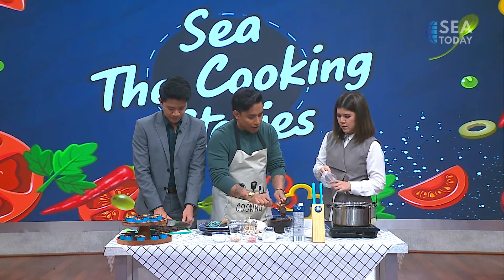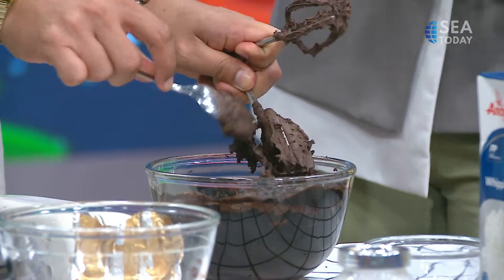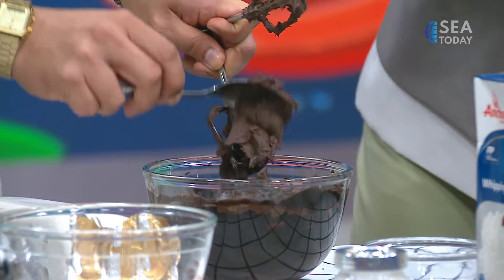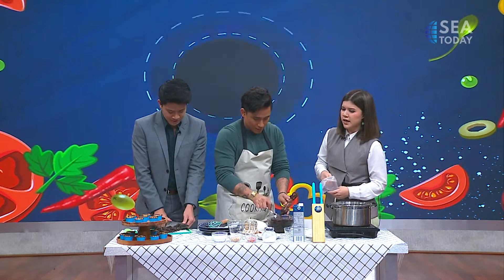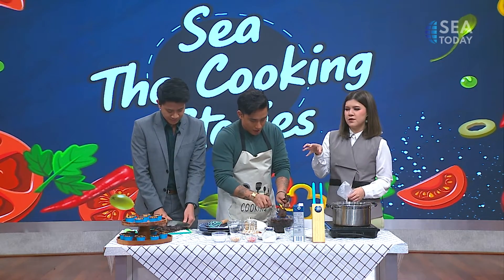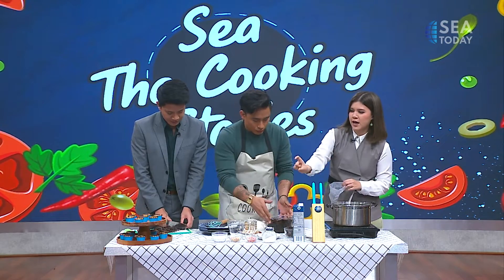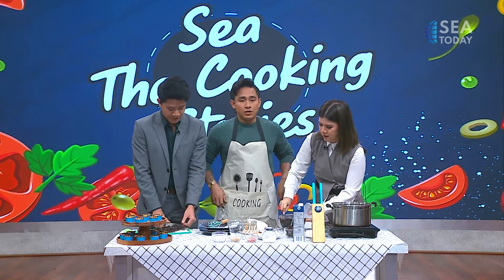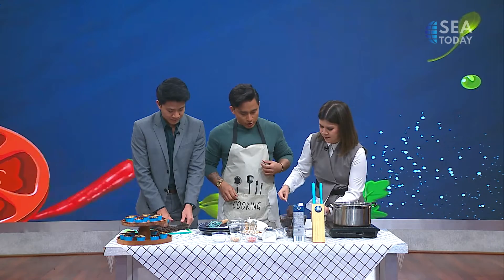What kind of topping on cupcakes do you usually have for your parties? For my parties, I don't like anything too sweet, so I like to combine it with something a little bit savory — like cream cheese frosting — and I don't put that much sugar in it to balance the sweetness of the cake layer. But I love chocolate too, and I usually use dark chocolate. That's actually a good idea.